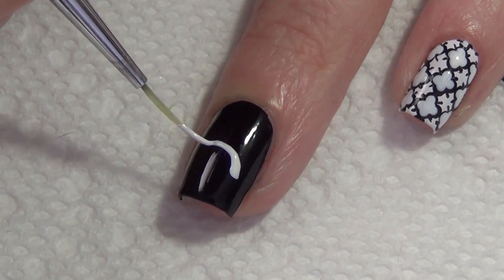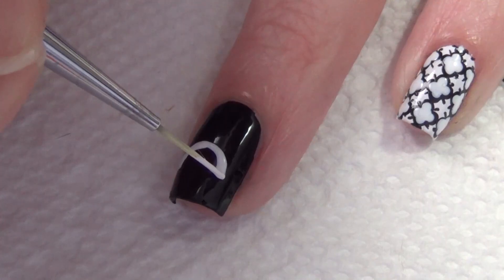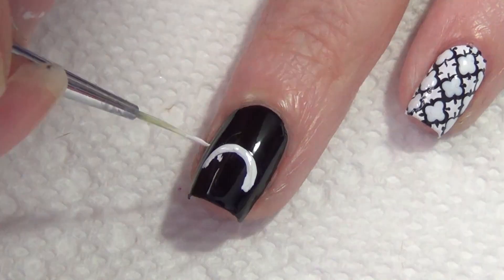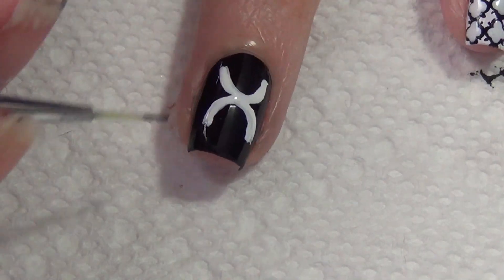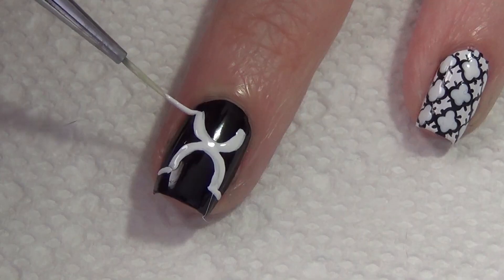For my accent finger I wanted to add a large catterfoil print, so I'm starting with an upside-down U on my nail — or an arch, however you want to describe that — with the white polish on top of a black base. Once you're happy with that initial shape, you're going to add the same thing on top, this time your U is right side up. Create a line out to the edge of your nail.